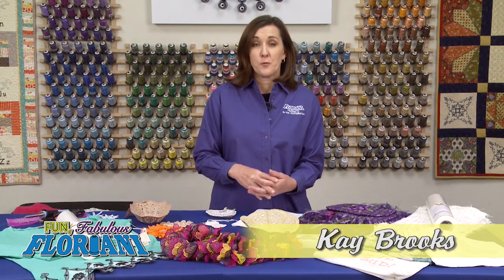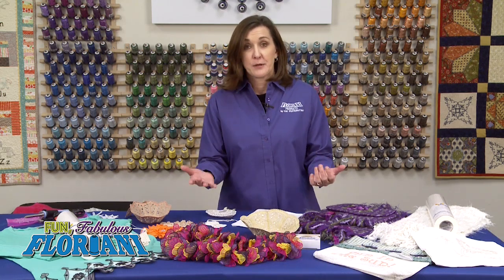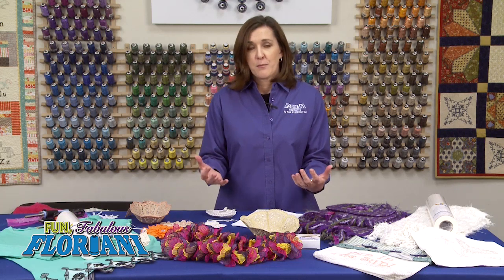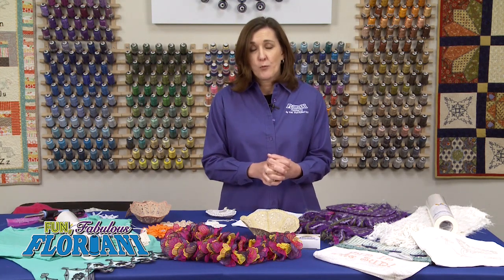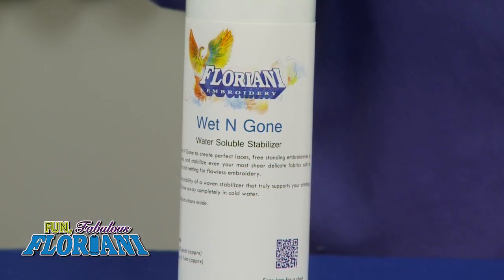Sometimes we encounter situations where we really don't want any stabilizer left behind the project or fabric we're working on, but on the other side we know that we need stability while we are stitching the embroidery or doing the embellishment. So at Floriani we created a product that is so much fun. It's called Wet and Gone. Literally, you wet this product and it's gone — it disappears.